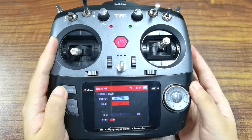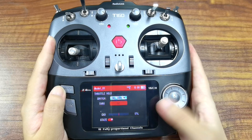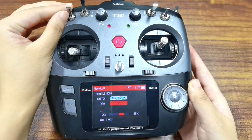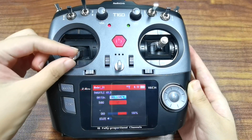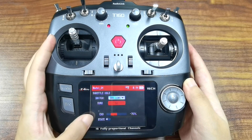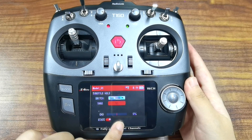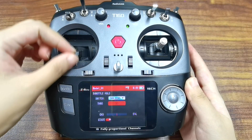Throttle is the fixed output value of the throttle. A value of 50 means the fixed throttle output value is zero. If you want to set the sort hold function as a throttle cut, set the value to 50, which is also the default value. With sort hold turned off, you can see the throttle works normally and view the throttle servo value here. The sort value is minus 70%. Then push switch A down to turn on the sort hold function — the throttle value jumps to zero. Move the joystick and there is no response, which means the throttle is cut.